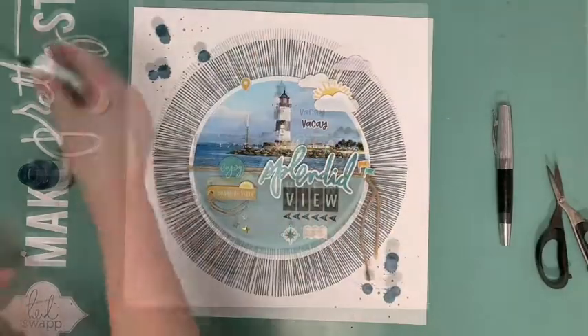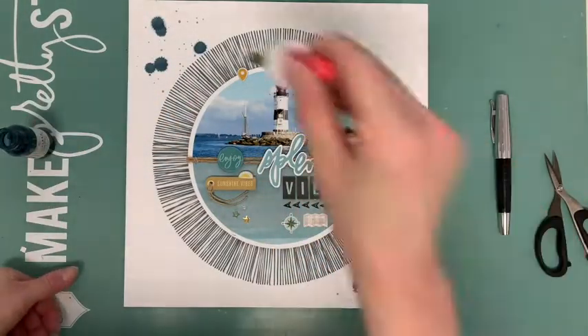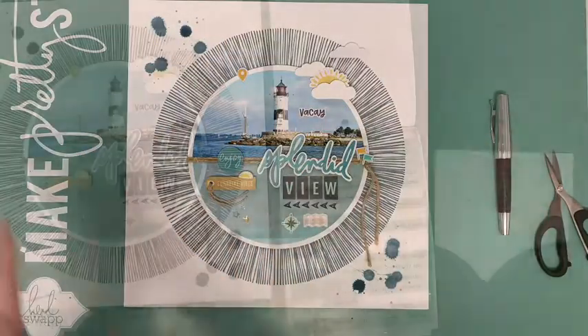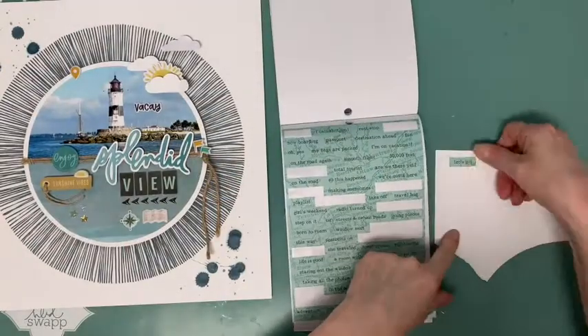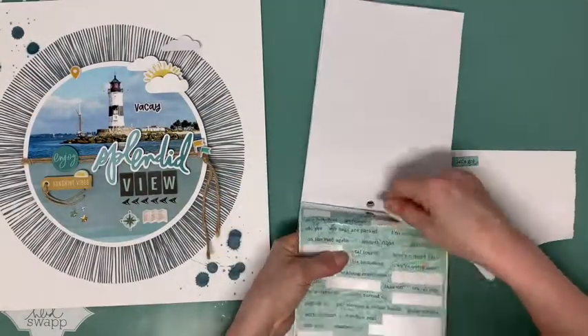Now I add some large and small color splatters using a shimmer spray from a previous color kit. Finally, I add some word stickers from the Simple Stories sticker book and more animal shapes.